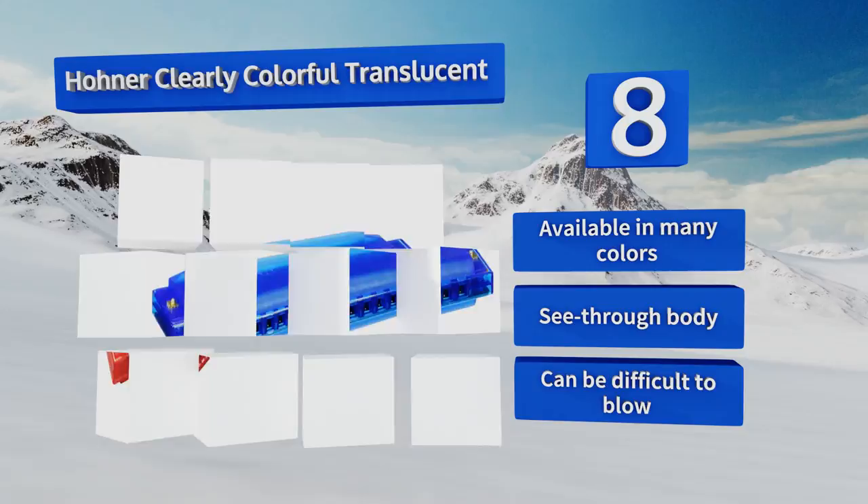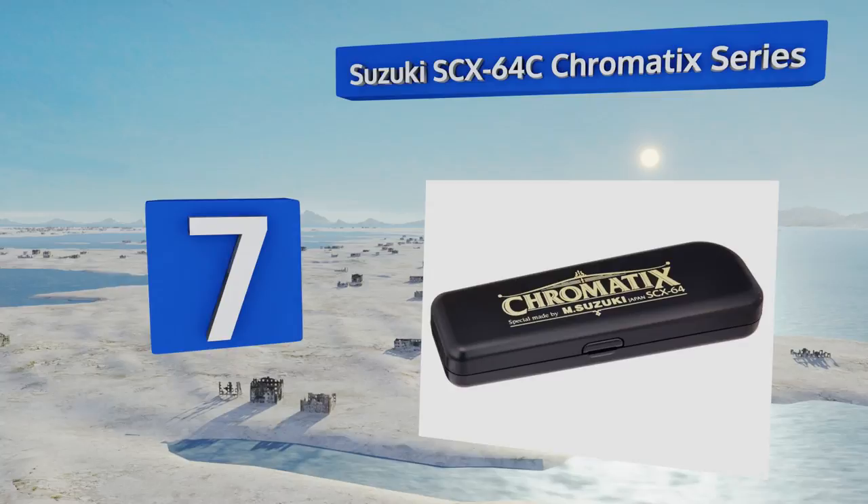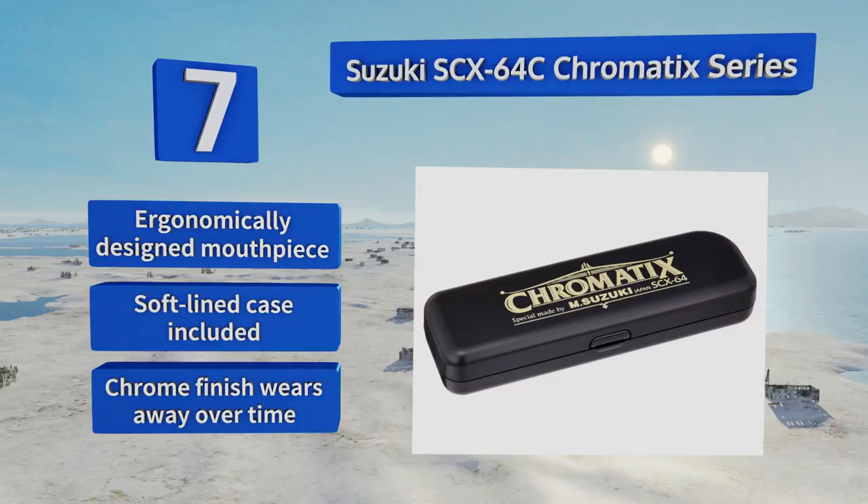At number seven, the Suzuki SCX-64C Chromatic Series is tuned to the key of C and is ready to play any song you know as soon as it's out of the box. It has a precise and smooth slide mechanism and is perfectly airtight around a durable ABS comb. It comes with an ergonomically designed mouthpiece and a soft-lined case, but the chrome finish wears away over time.